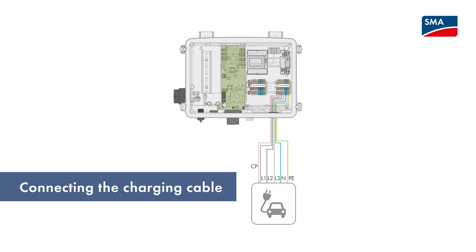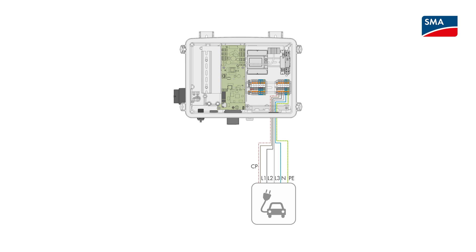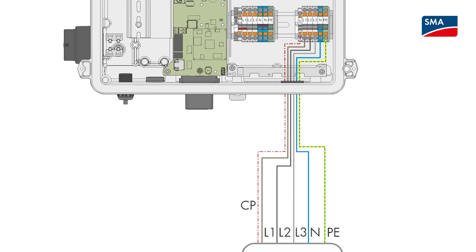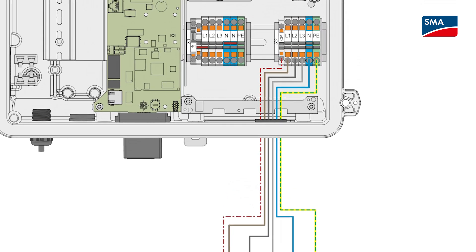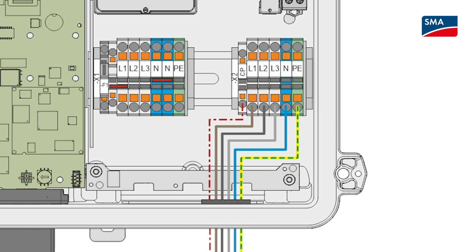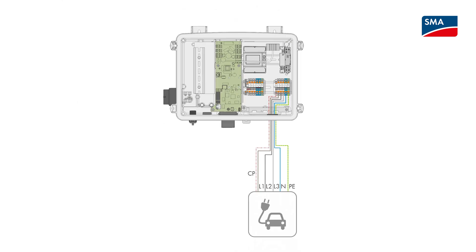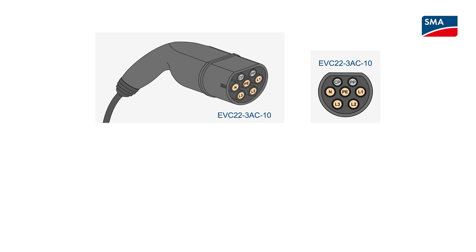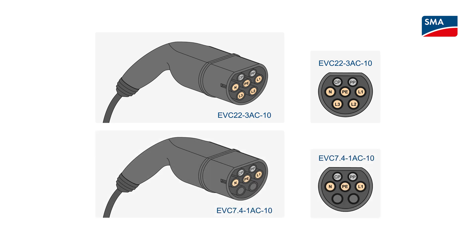Using the correct line conductors for connecting the charging cable is just as important. Mixing up line conductors L1, L2 and L3 causes undesirable behavior. For the single-phase EV Charger 7.4, the charging cable must be connected to line conductor L1. The connection must have the correct line conductors as the connector of the charging cable must be assigned in compliance with the norm to ensure compatibility with all vehicles. For example, single-phase charging is always done with line conductor L1.